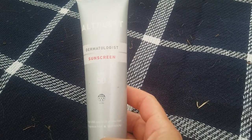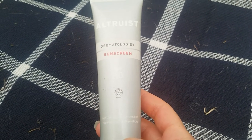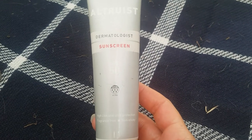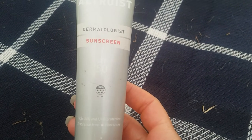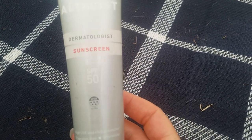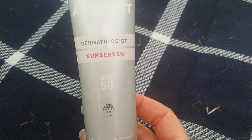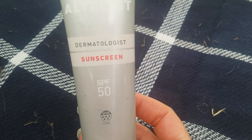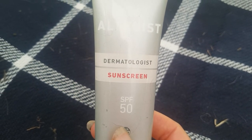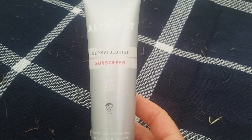On their website they recommend using about one bottle per week if you're on holidays. I bought a pack of two to try and get me through the Irish summer — which, let's be honest, we'd be doing well to get two weeks of sunshine. But it's worked miracles in terms of my rash — I haven't had any rash, no burn at all, it's been fine on my face, and I didn't get any spots from it, which has happened with previous sunscreens.